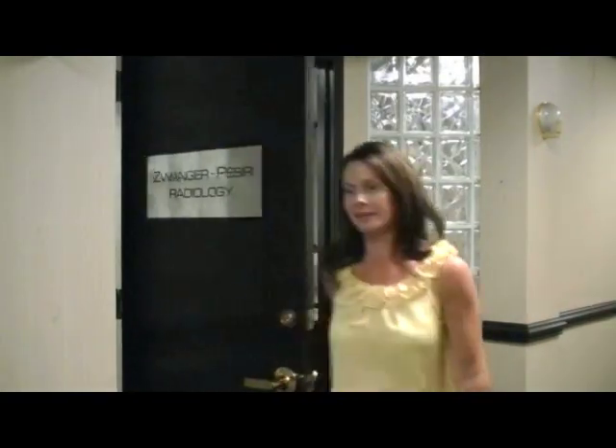Please let us know if you have any questions about your procedure and thank you for choosing Zwanger-Pasiri Radiology.